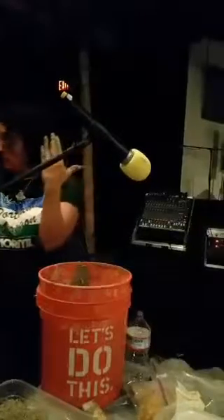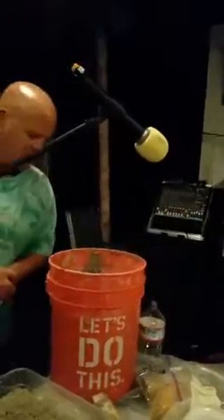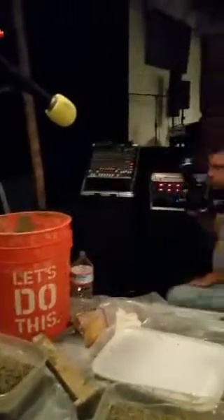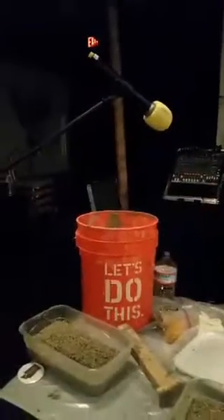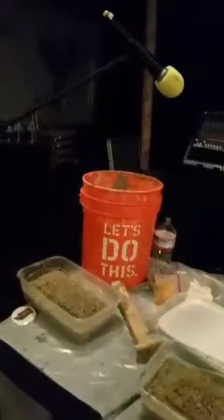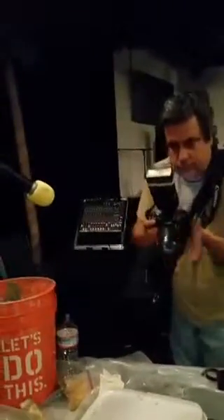Can you guys hold on for one second? I'm just going to go deal with this. I will be right back. All right, folks — thanks everybody for joining on Periscope. We're going to take a break here, and Joy will be back with more hempcrete right after this.